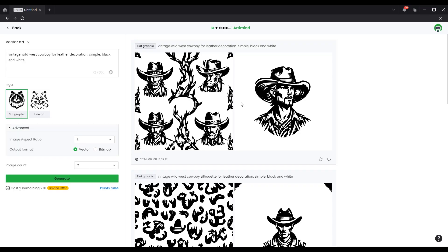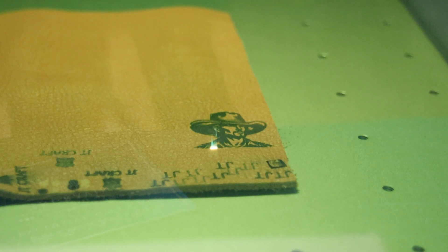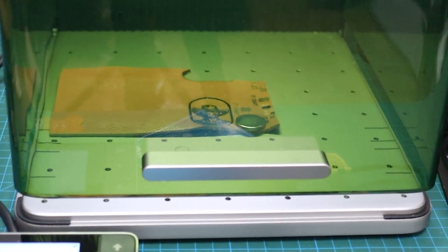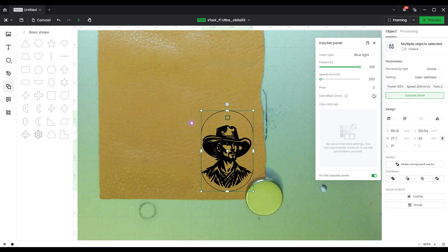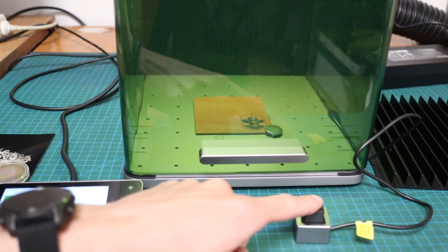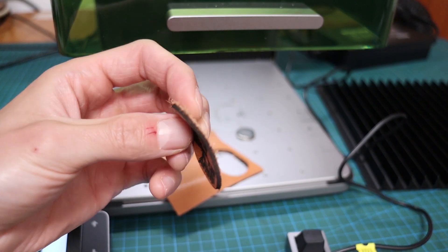I used an AI generator to make a design that I will try to engrave on leather to make a leather keychain. The first attempt was not good, as I used too slow a cutout speed and the edge became dark and charred. For the second attempt, I used a much faster cutout speed, and I connected the button switch to manually start each engraving pass, so the material will have time to cool down in between. I ran a couple of passes, and this time the result was much better.